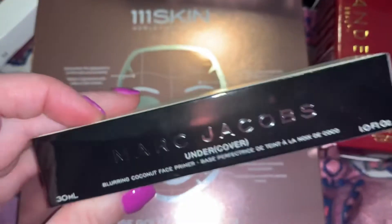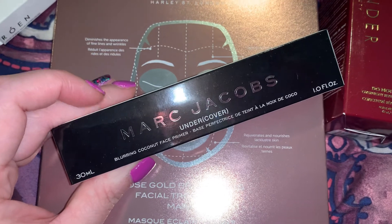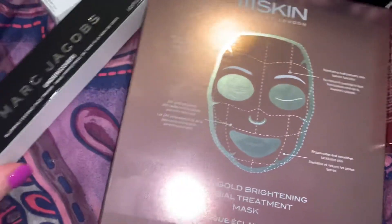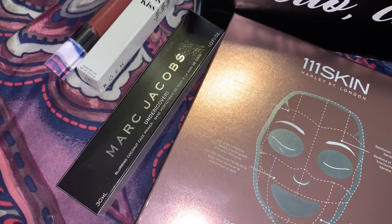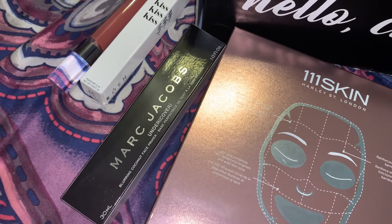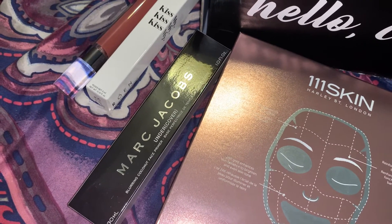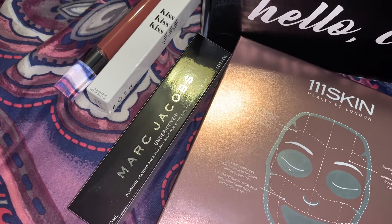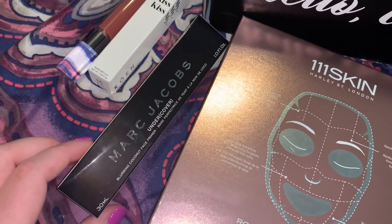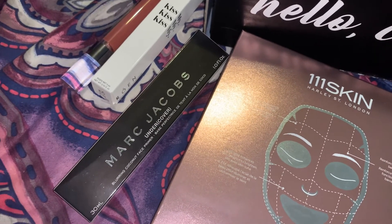Now to me, this was the superstar of the box — the Marc Jacobs Undercover Blurring Coconut Face Primer. This was not a choice item; I was just fortunate enough to receive it. It retails for $39 and features five forms of coconut to help nourish and smooth the complexion in a universal shade. It controls shine without making skin feel dry or overly matte and creates a perfectly prepped canvas for foundation. I'm really intrigued to try this — I'm going to declutter some other primers to make room for it.